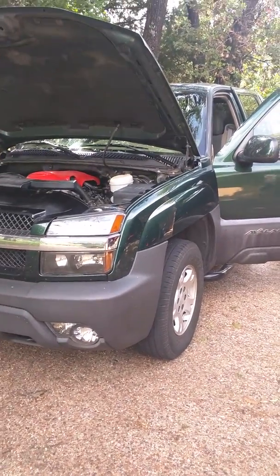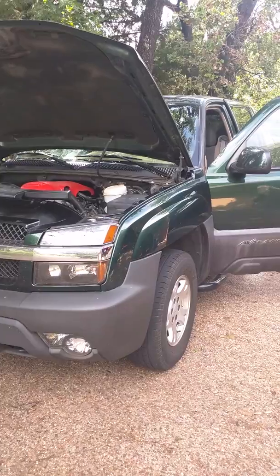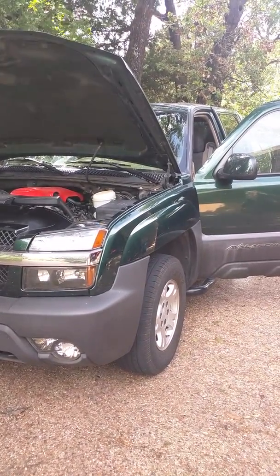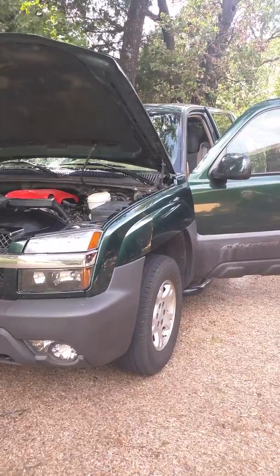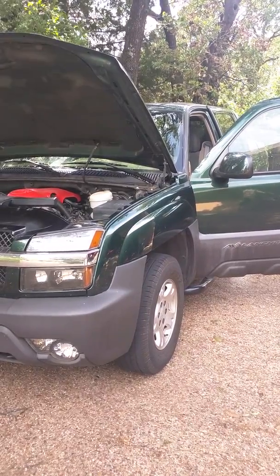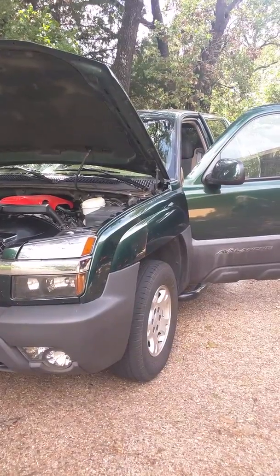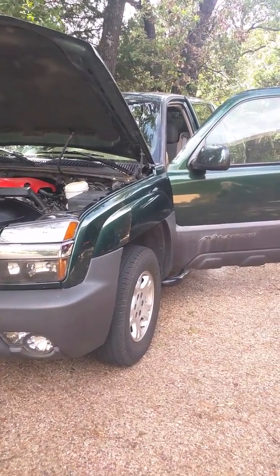Hello, do-it-yourselfers. 2003 Avalanche — the cruise control stopped working a couple of weeks ago, more or less concurrent with me getting new LED taillights. I was finally able to find the quick fix, but I did investigate some other issues that I thought I'd pass along. Put it all in one spot in case you're having trouble finding the answers.